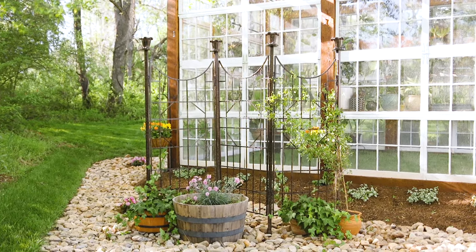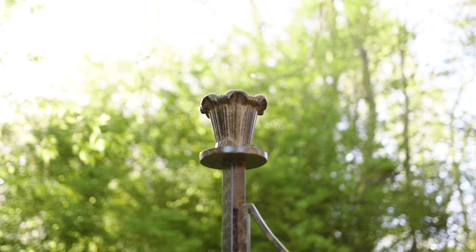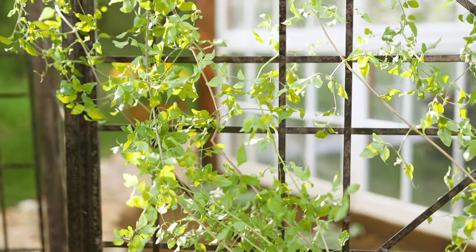The H. Potter Garden Screen Trellis is made of heavy-duty iron and features cast aluminum finials for ultimate durability and timeless appeal, setting the H. Potter trellis apart from others on the market.